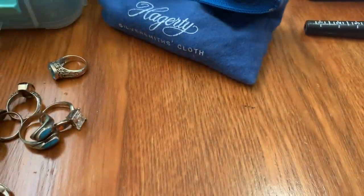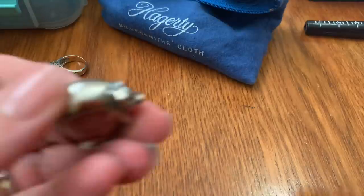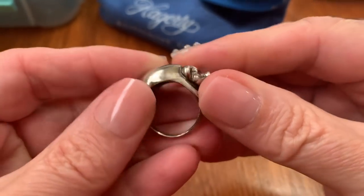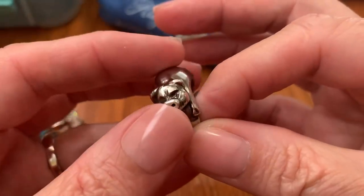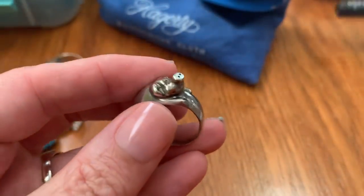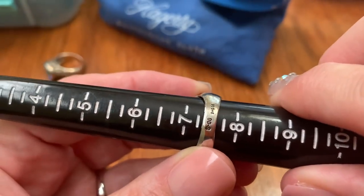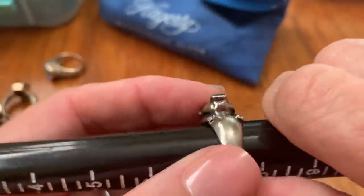Then we have a little piggy — chunky piggy sterling. That one is $47 and it's a size 7 and a half. It's really cute on.